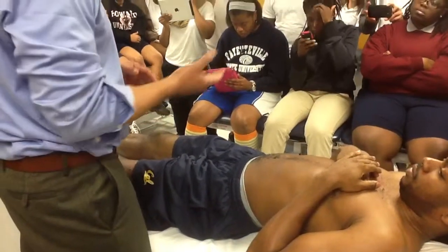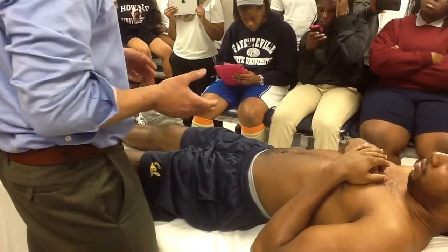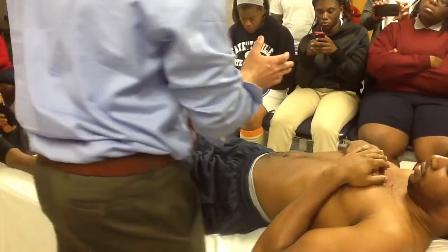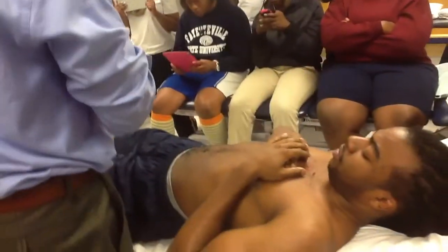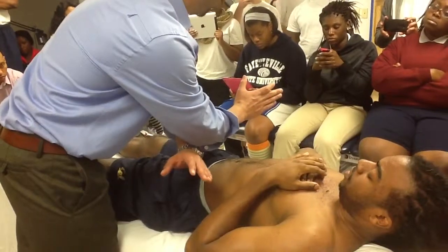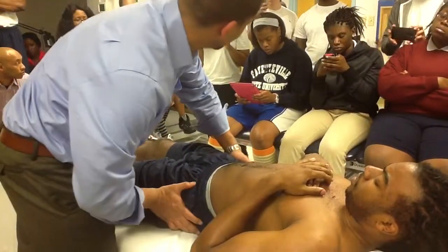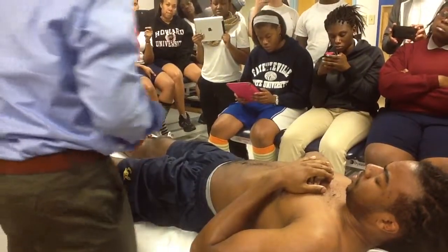For anterior gapping, the SI joint has an anterior surface and a posterior surface. With the anterior gapping, the anterior surface of the SI joint follows exactly which way your hands go. So if my hands are pushing out, it's going to gap the anterior surface, and if I'm pushing in, it's going to compress the anterior surface.